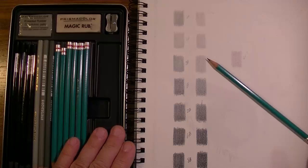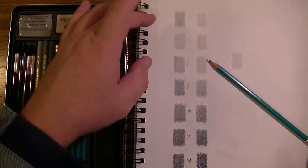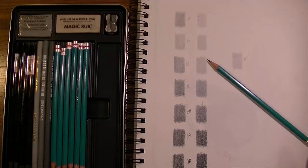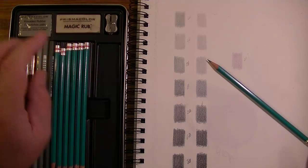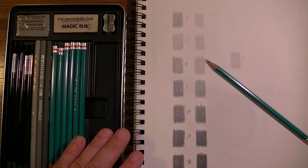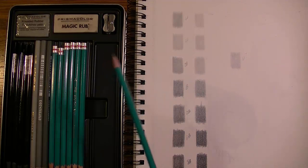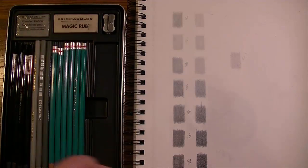Looking at the full range: 6H, 4H, 2H, B, 2B, 6B, 8B — and remember there's no 4B in the Turquoise set, which is something I don't like either. This is a problem. This is the third different pencil set where there was an issue with grades not being what you'd expect — after the Cretacolor set and a Castle Art set. You would expect a brand as well known as Prismacolor to have better quality control.